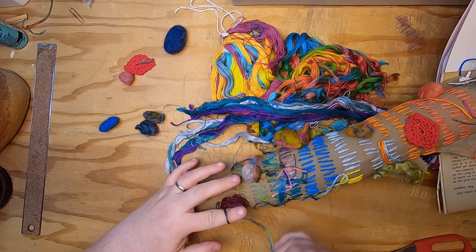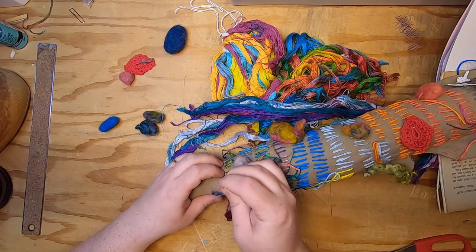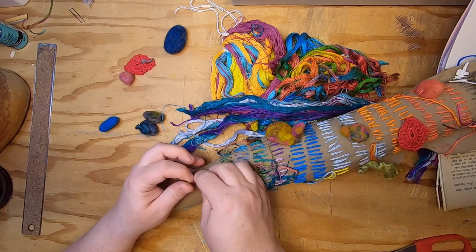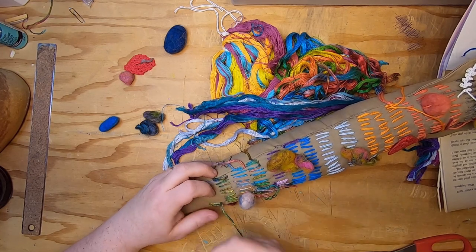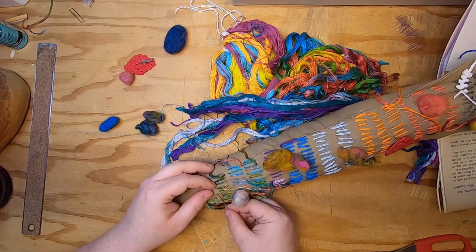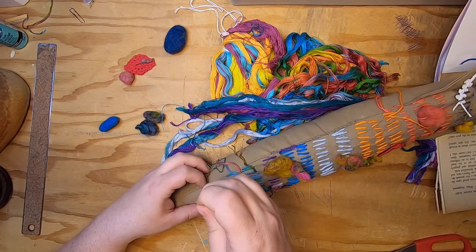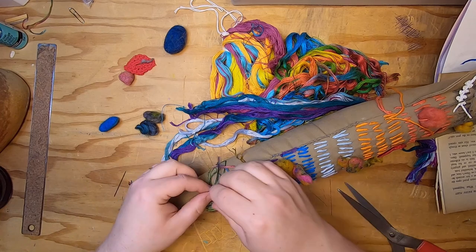This morning I was watching a couple of videos on December Dailies that a lot of journalers are doing right now. I watch Sunnyside Journals and 49 Dragonflies — that's Barbara, who created the prompts for the December Dailies. Essentially it's like an advent with daily prompts to create a spread in your art journal.